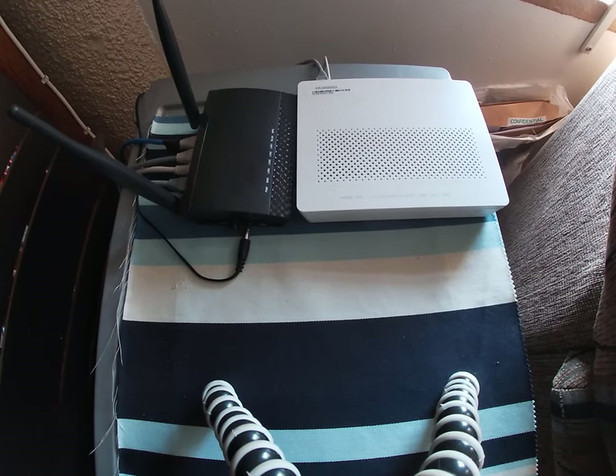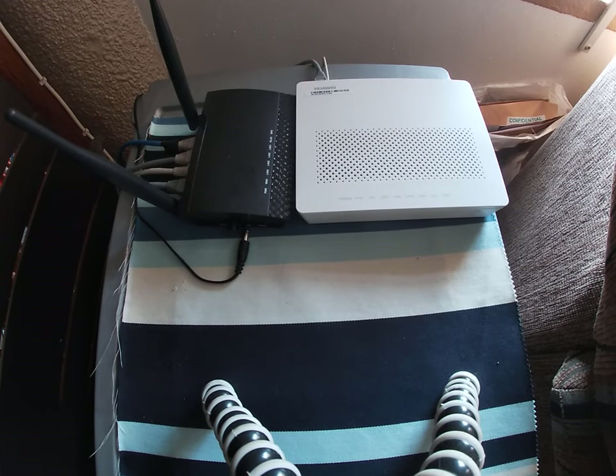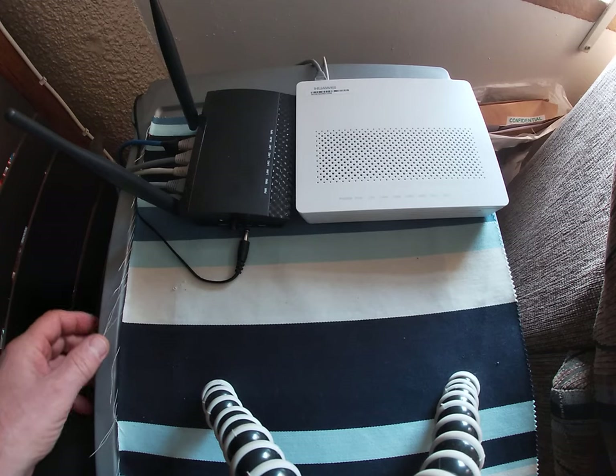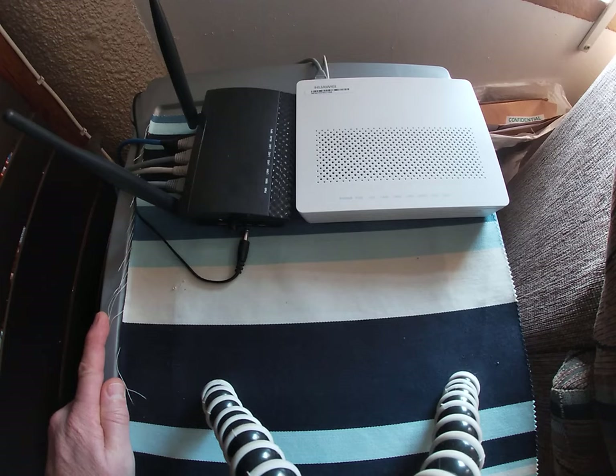Hello everybody. This video is basically to show you how to power your Wi-Fi router when there's a power failure in your area. Your laptop is probably fully charged but you have no Wi-Fi.